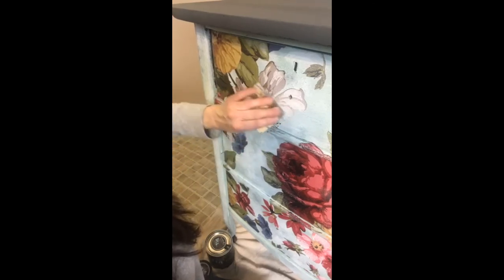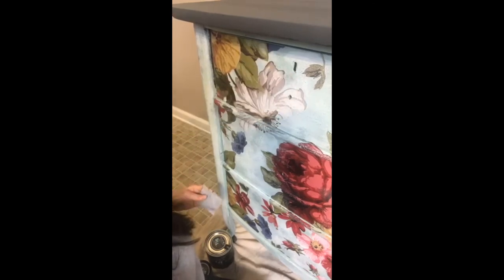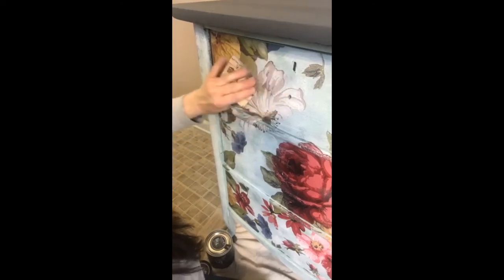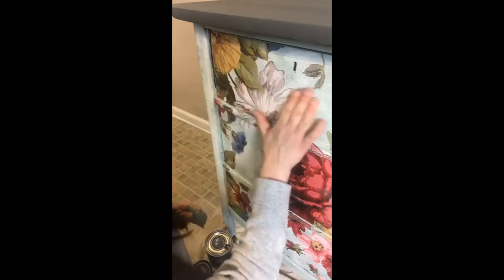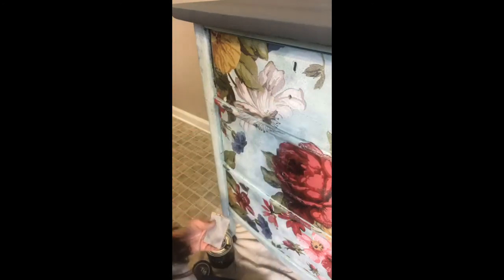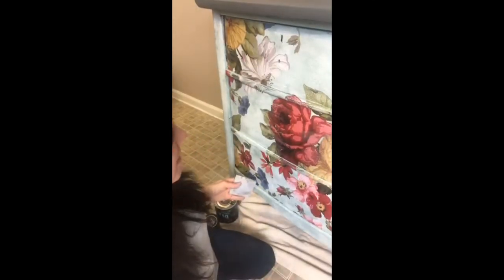That is really pretty. You can't be frightened to do stuff — if you make a mistake, that's really the lesson learned in all of this. You can't do anything that bad, because even if you make a mistake, you can fix it. This was a piece I painted a year ago — just paint it over again, that's all. No big deal.